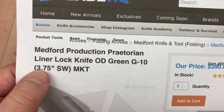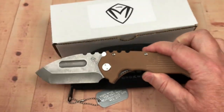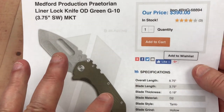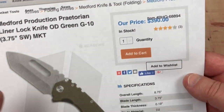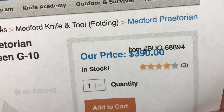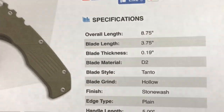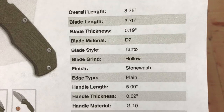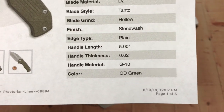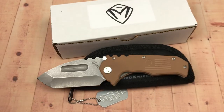From the Blade HQ listing: 3.75-inch blade, stonewash, Medford Knife and Tool — this is the Coyote Brown version. Retail price is $390. It's got four out of five stars. Overall length is 8.75 inches, D2 blade, tanto style, hollow grind, stonewash, plain edge, five-inch handle, G10, and 0.62-inch thickness.